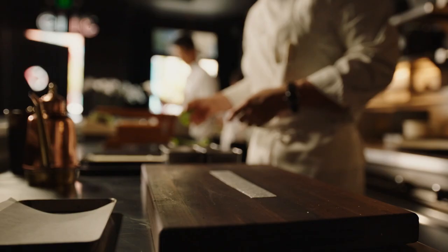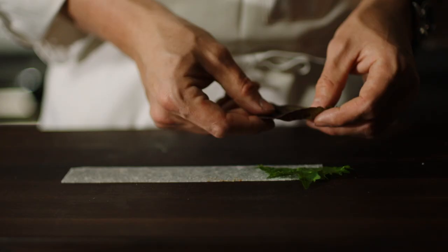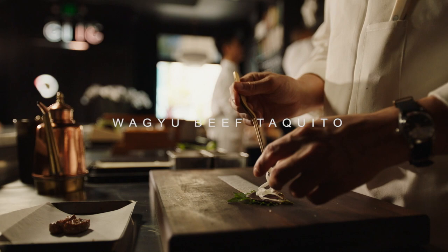At the end of the day, I think we try to follow the seasons really closely. It's important to highlight those farmers and their ingredients and how really delicious and incredible they are.